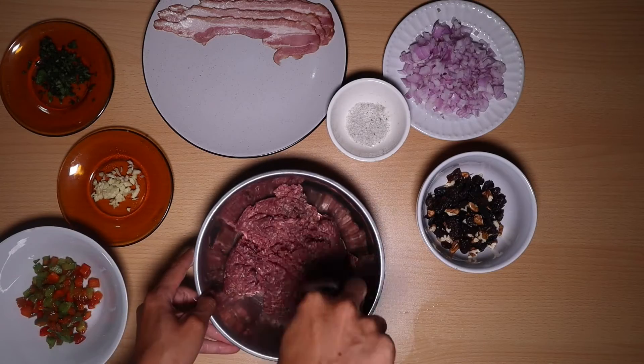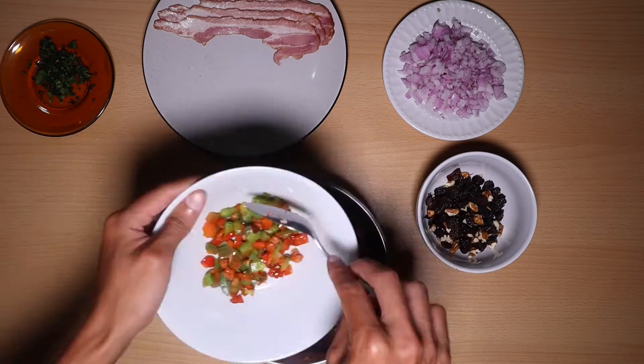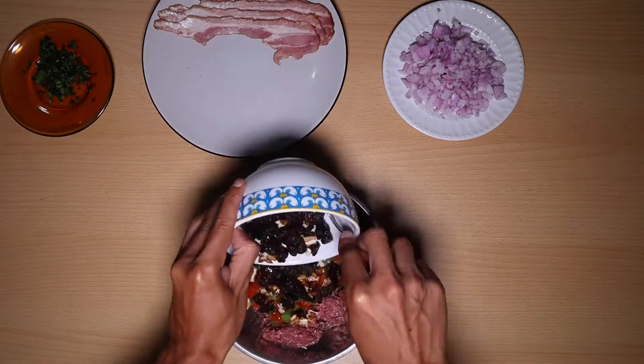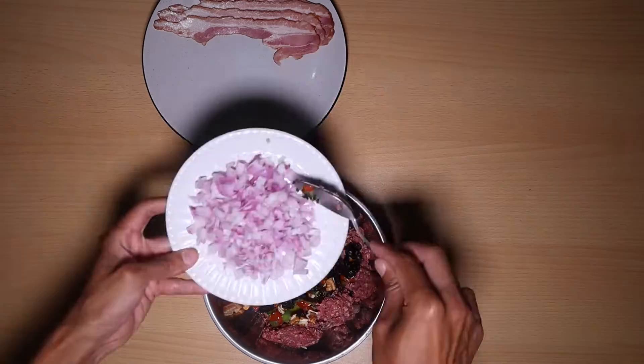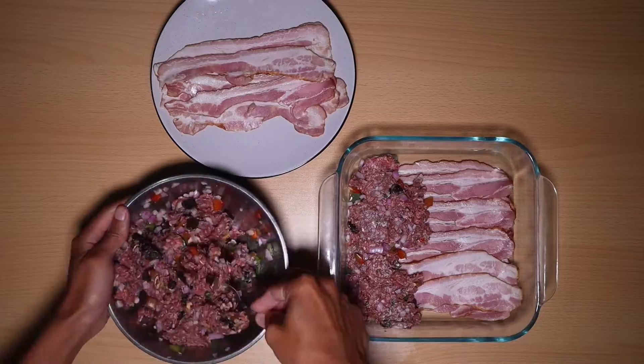In a recipiente vamos a agregar la carne molida, vamos a agregar sal, pimienta, ajos, los pimientos, todos nuestros frutos secos, nuestro culantro, nuestra cebolla para mezclarlo todo y pasaremos a armar nuestro pastel de carne.